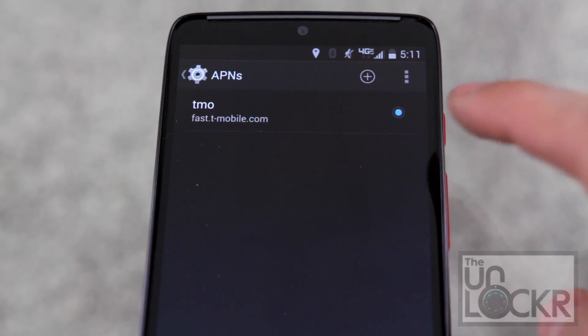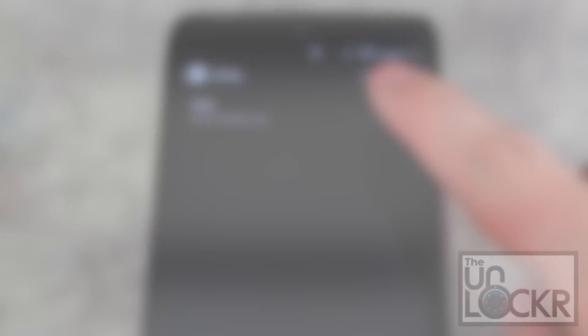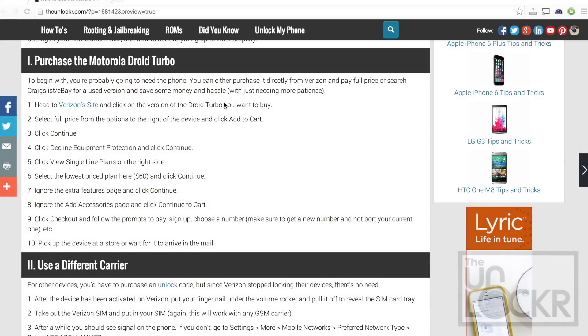In this video I'm going to show you how to get a Motorola Droid Turbo and then set it up for use on other carriers. First up you have to buy the phone. You can either go onto Craigslist and try to buy one used, which is probably the best bet — it'll save you a little bit of money. Otherwise you can go to Verizon's site here.